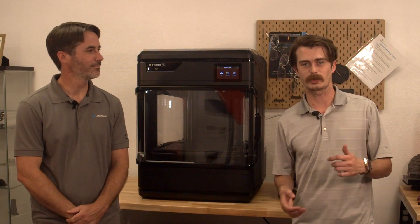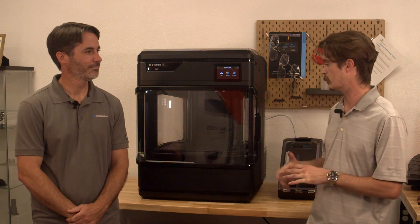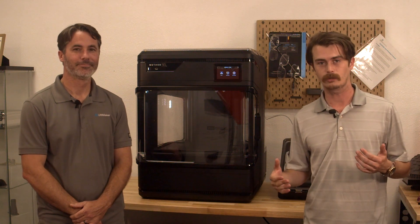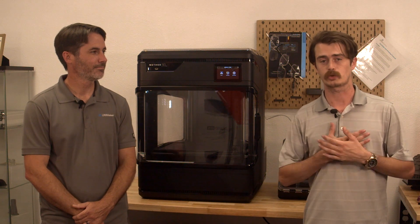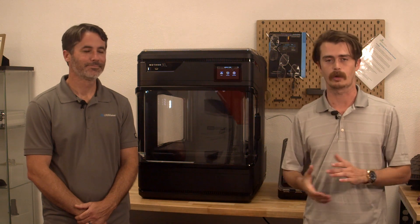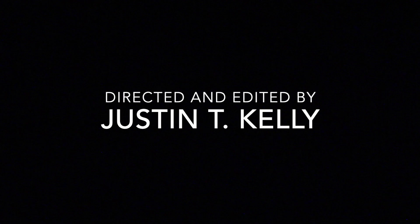I want to thank you guys for joining us today, and a special thanks to Dylan for joining us. He's been a big help and has worked a lot with this printer, and we're very excited to work with it as well. If you need anything relating to this printer, any materials, or any general questions, you're more than welcome to visit SourceGraphics.com or contact us directly. We're always here to help.